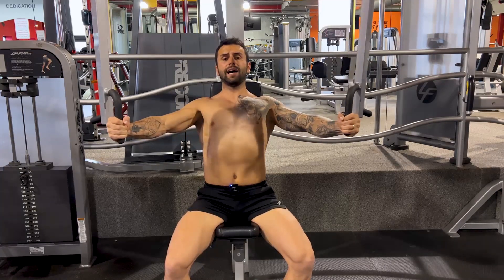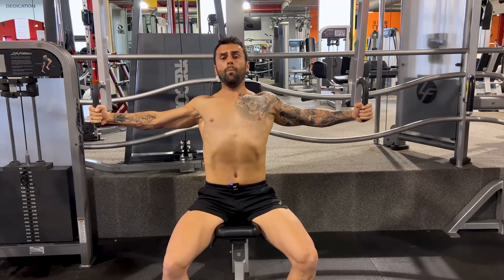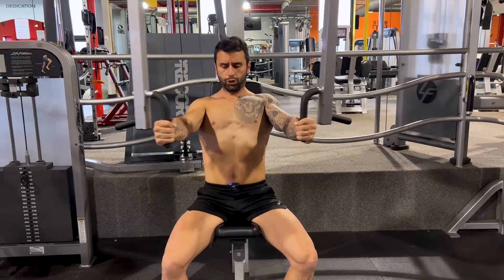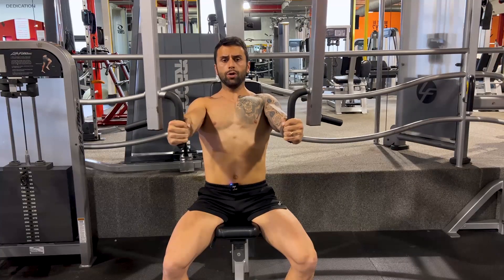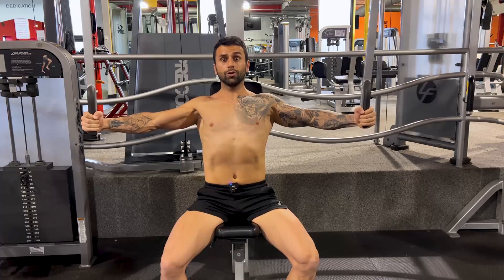Control your way back, keep your chest out. When you close, think about bringing your biceps lower to your chest. When you go back, think about your elbows are controlling the movement, not your hands.